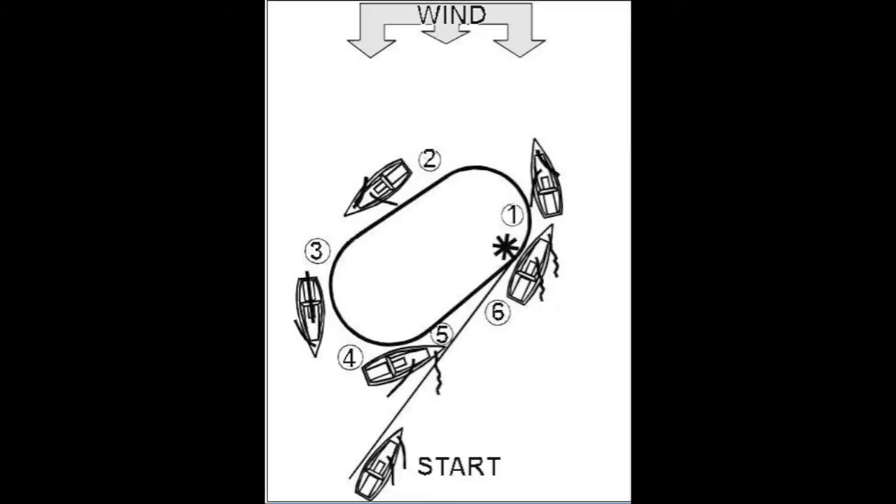Here is a diagram of the quick stop circle. The boat is sailing upwind from the start position and at the asterisk a crew member goes overboard.